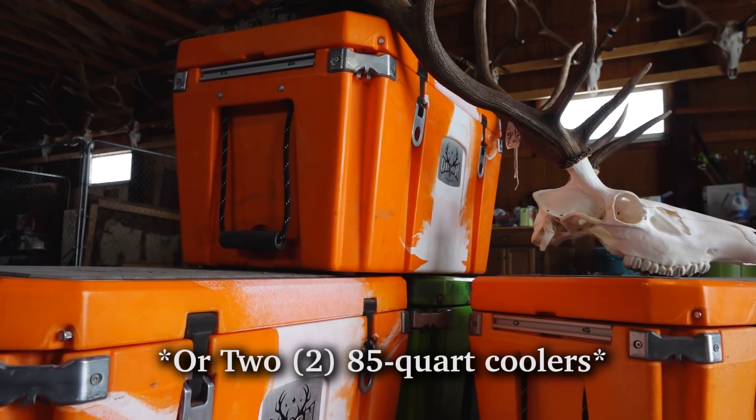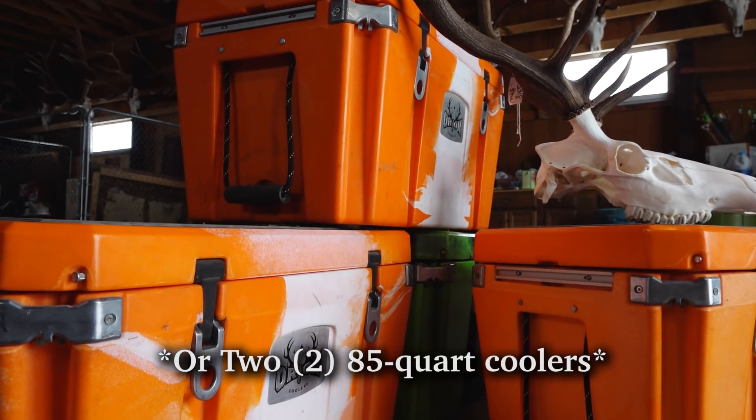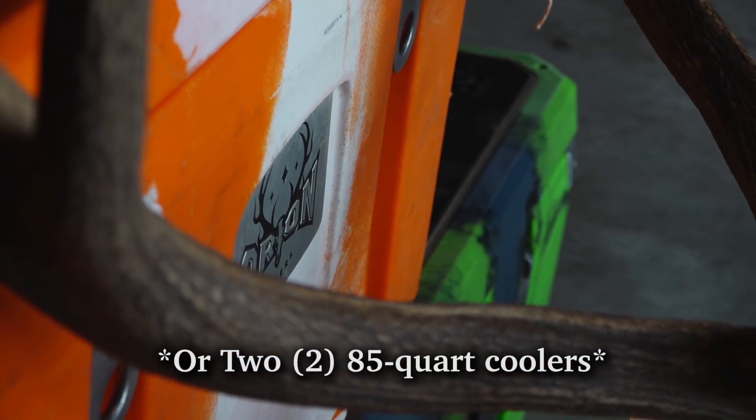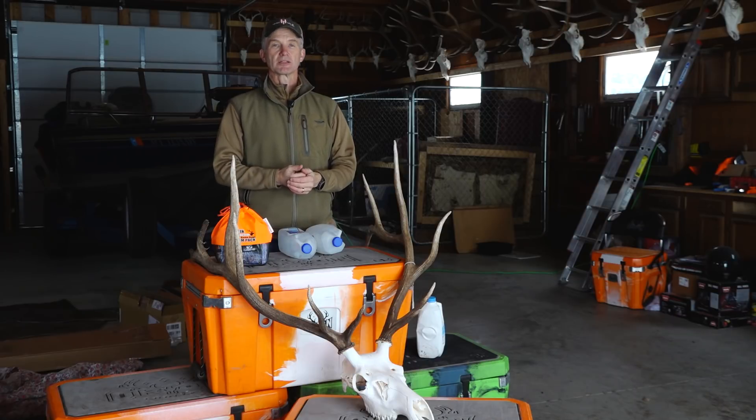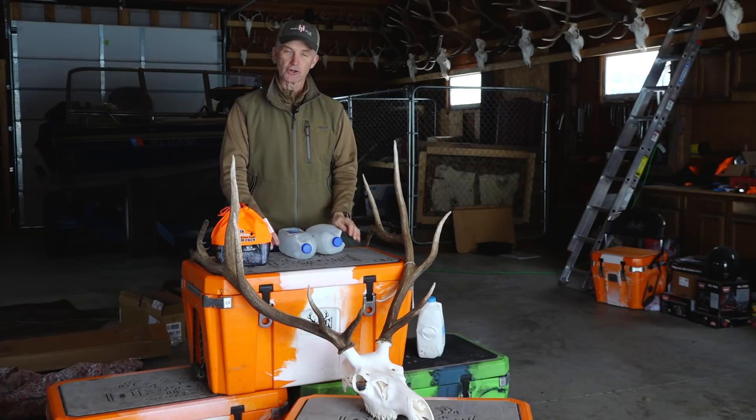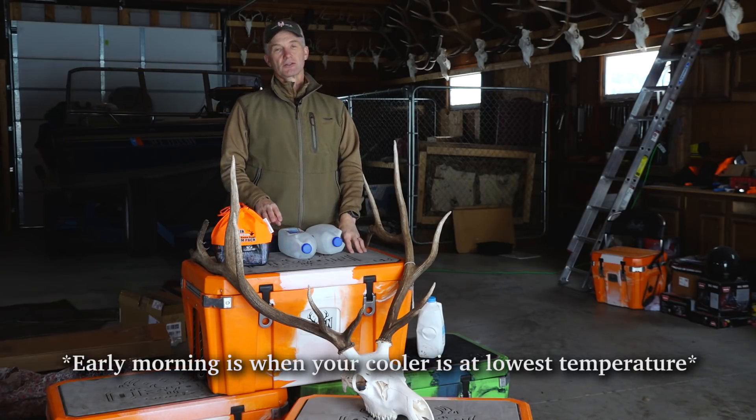You need three Orion coolers — we use three 65-quart coolers, or 85s if you prefer. You need some game bags that are going to keep your meat good and dry. You need to let your meat hang in the trees, in the wind overnight, so it gets down to its lowest possible temperature. You also need your coolers to get down to their lowest possible temperature.